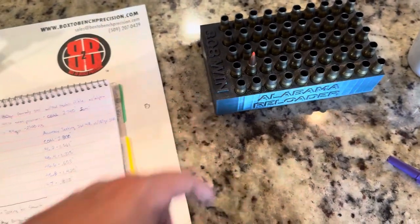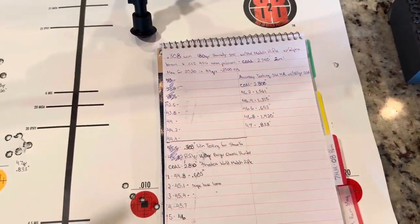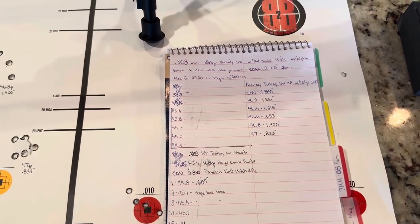Alpha Munitions brass is small rifle primer brass, so I'm using CCI 450 small rifle magnum primers.